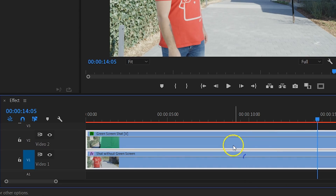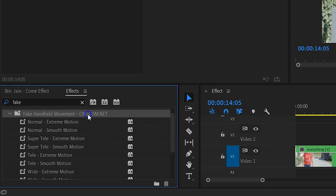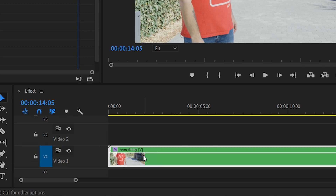One more thing: you can also add a fake handheld movement to everything if you want. Just select the clips, right-click on them and select Nest. Then drag a fake handheld movement preset from our preset pack to the nested sequence, and voila — a super cool effect!